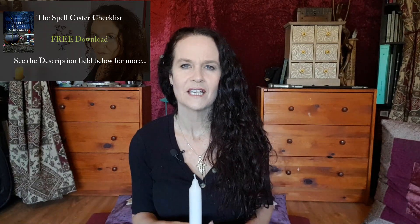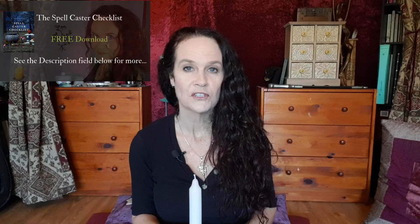Before we dive into that spell, I'm Sandra from mysterywitchschool.com, author of Crafting Your Wiccan Path and Tapping Into Abundance. If you want to learn more about wicca, witchcraft, and shadow work, hit that subscribe button and the notification bell. And if you want to become a better spellcaster, download my free PDF spellcasters checklist — the link is in the description field below this video.